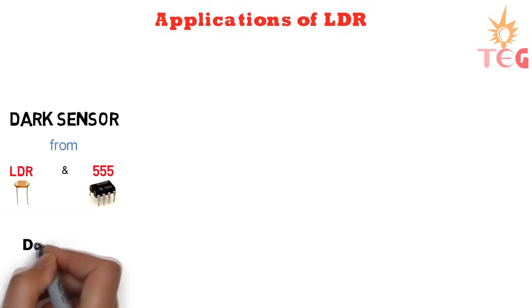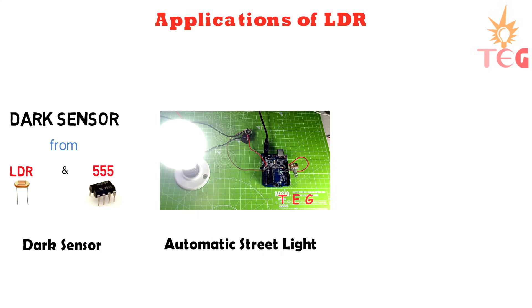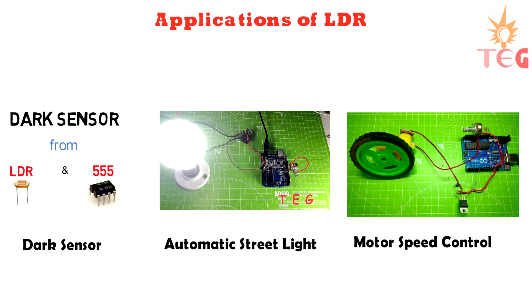Many projects can be made using this sensor — for example, a dark detector, automatic street light, and motor speed control. You can watch each project video on my channel.